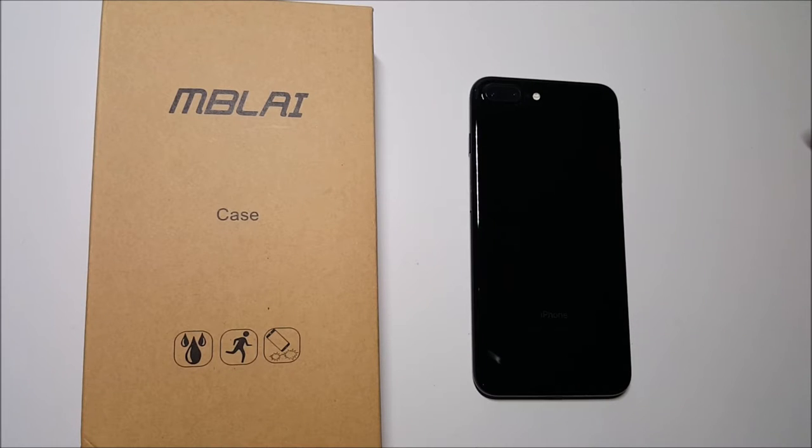Hey, what's going on everybody? This is Alan Anthony from PhoneTech at Work, and today we have an unboxing of an Otterbox Defender-type series case for your iPhone 7 Plus. Let's start the video and show you what I'm talking about.